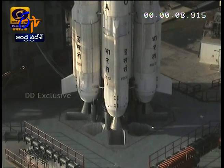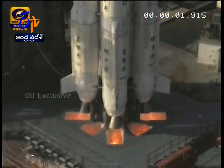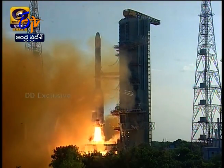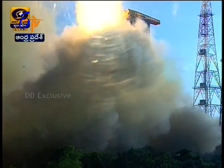10, 9, 8, 7, 6, 5, 4, 3, 2, 1, 0. Plus 1. Plus 2 — L40 performance normal and S139 ignition. Liftoff from the launch pad.